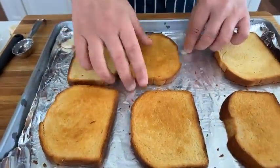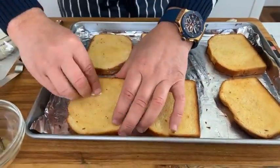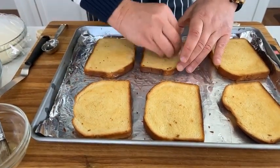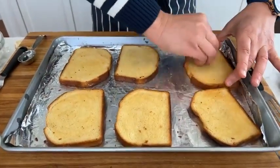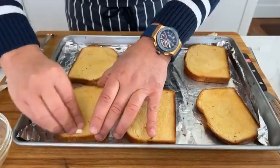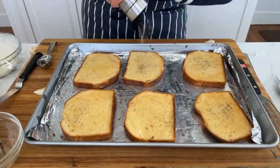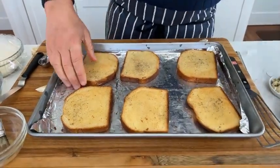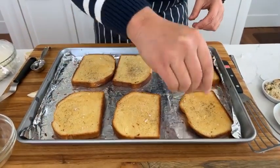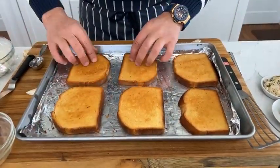We rub both sides. You'll notice this side isn't quite as dark as the other side — that's because it's going back in the oven to bake for five more minutes. I'm adding a little bit more pepper and a tiny bit more salt. Turning them over — that paler side is going to be exposed to the heat.